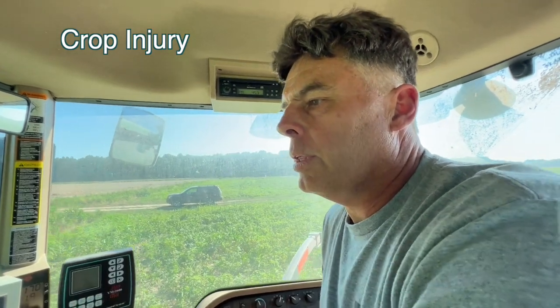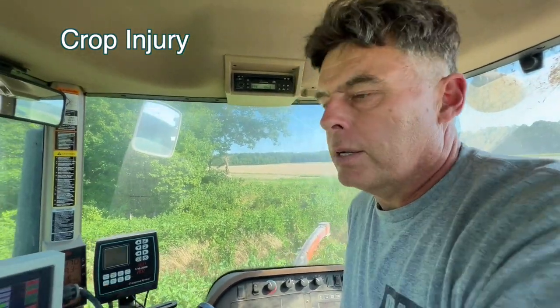I haven't had any trouble with crop injury unless I'm not paying attention and I have the pipe too low and I'm hitting the soybeans, but I definitely try not to do that.